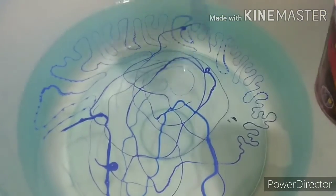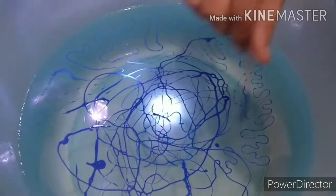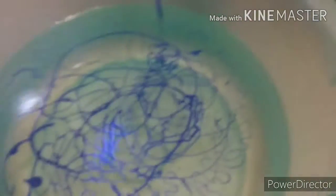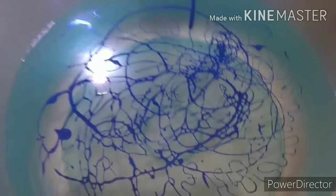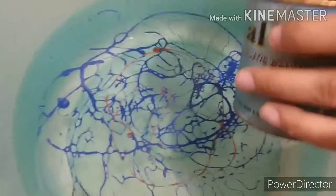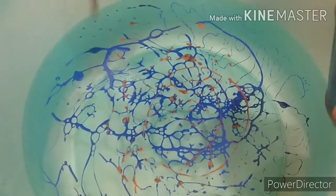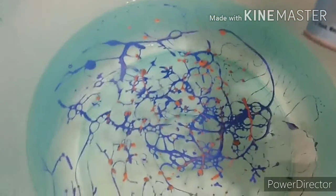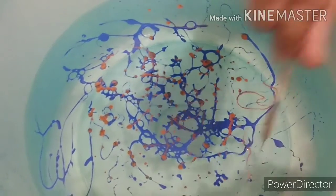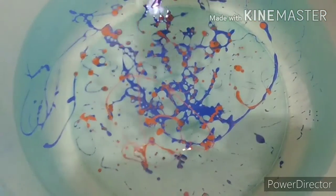You can also use more than two colors. Now I am pouring brown color in it. You can add as much as you like. If you like more colors on your vase, then you add more paint into the water.